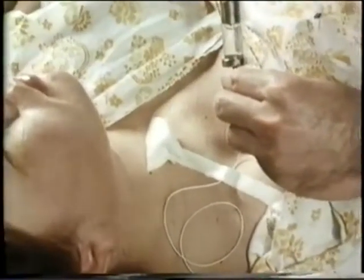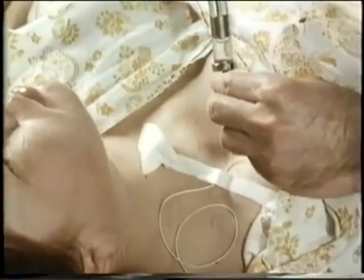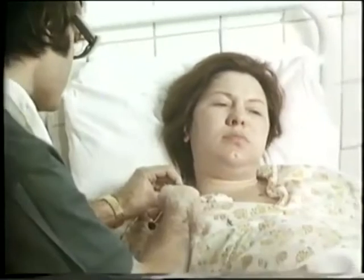The effect of the administered anesthetic lasts 40 to 50 minutes. The woman in labor is transferred to the intensive care unit and her blood pressure level is carefully monitored, as it may decrease. If pain occurs, the solution can be re-administered up to 8 to 10 times.